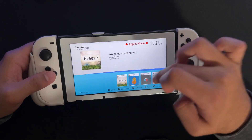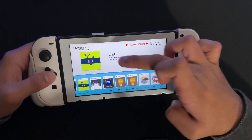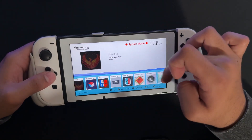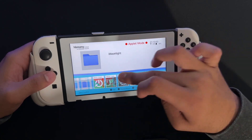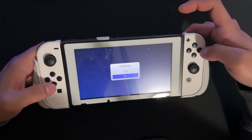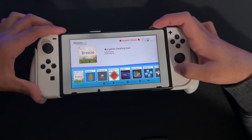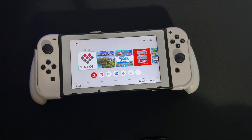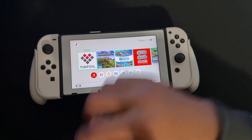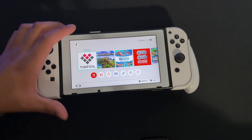Next, make sure you have Daybreak — Daybreak is what we'll use to install the new firmware. You'll also want an RCM jig to put your Switch into RCM mode, and a way to transfer your SD card since we need to fully power off the Switch.